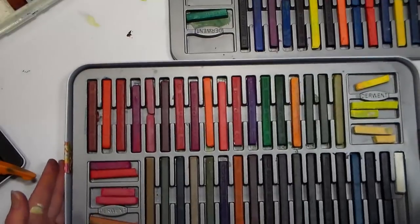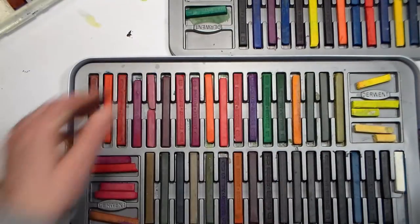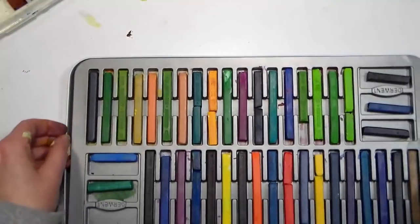The bonus part was that I was able to take any leftovers and put them all in my larger set of Inktense blocks.